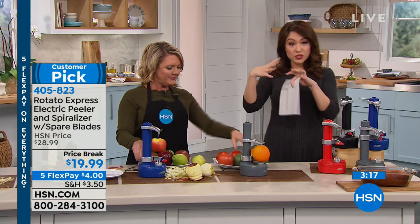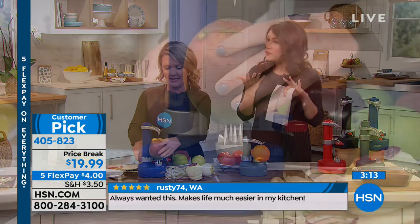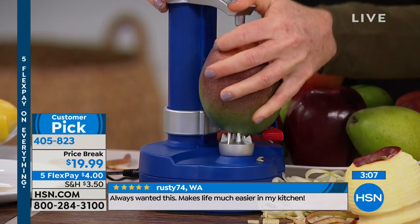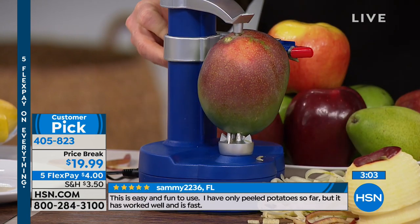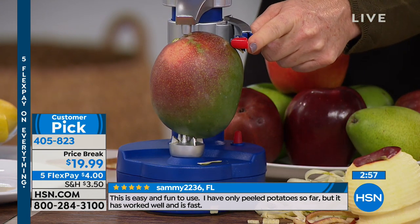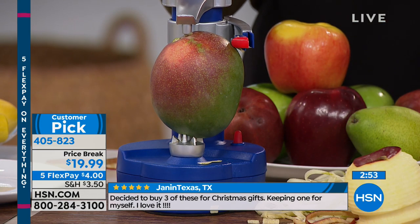The user manual that comes with this has 12 recipes in there, so we're already starting you off with some ideas. By the way, it also comes with two spare blades. That was something they mentioned in the customer reviews as well — you're going to get two extras in case one is being washed or something like that.